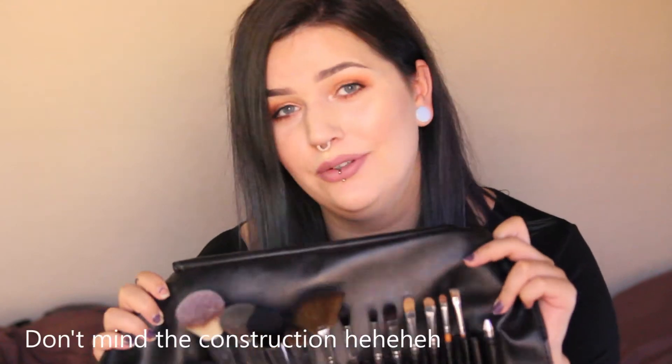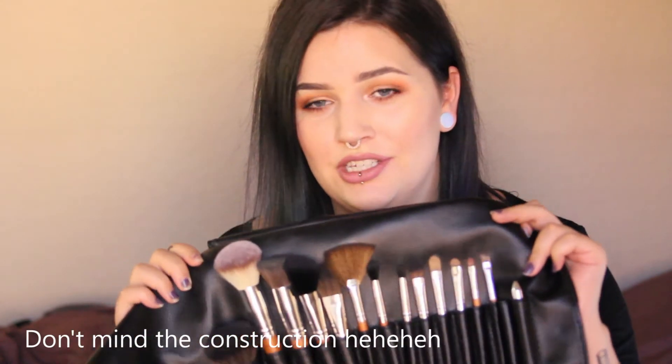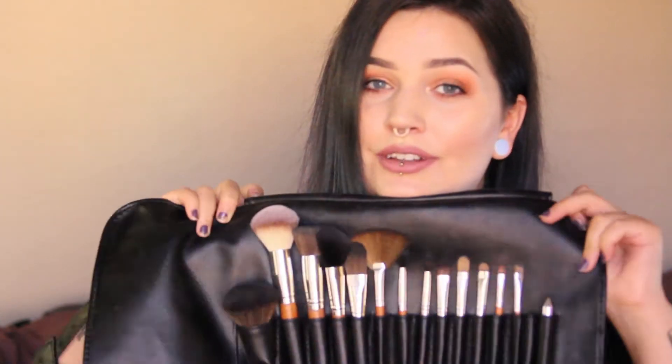Now that we have that out of the way, we can get into the brush kit. They're vegan, cruelty-free synthetic brushes, and the leather case is also vegan — it's made from lychee fruit. I've heard of pineapple being used to make leather, which is really nice. So yeah, these are all vegan friendly.